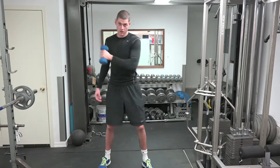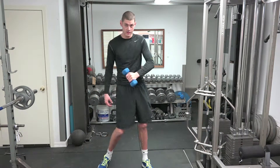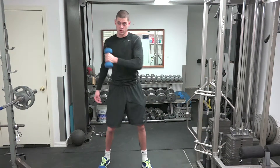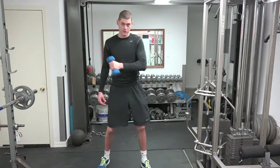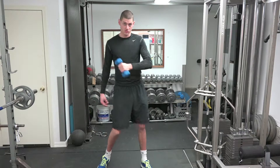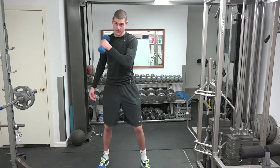Now where our bottom hand is going to stop is halfway. As you can see, my bottom hand is going to a straight line. I don't have to look at it — I just know it's going to a straight line. For people who are doing this in the beginning, your first couple times, watch yourself in the mirror to make sure you get that straight line down.